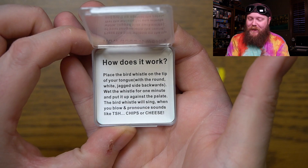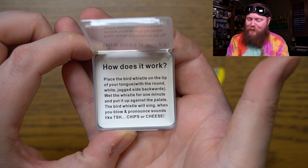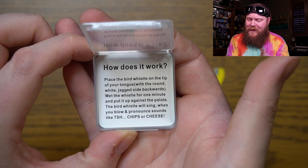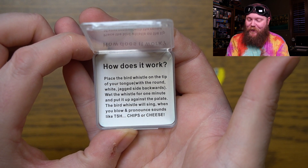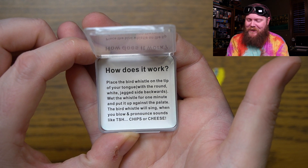And it says: place the bird whistle on the tip of your tongue with the round white jagged side backwards. Wet the whistle for a minute and put it up against the palate. The bird whistle will sing when you blow and pronounce sounds like tss, chips, or cheese.